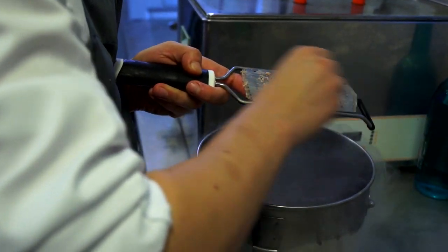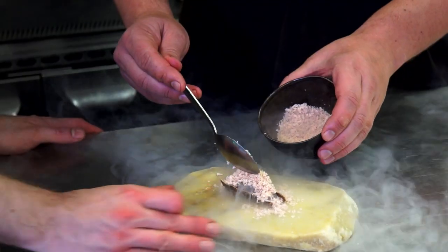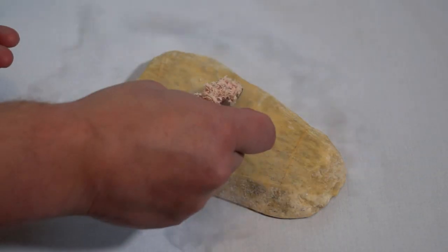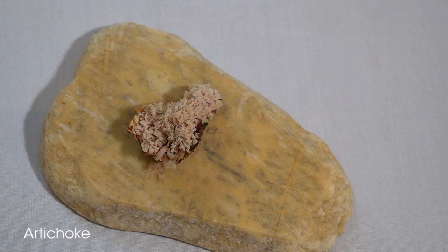We grate the duck liver parfait into liquid nitrogen so it goes very cold, and then just at the last minute we put the frozen duck liver parfait on top of the offal ragu, which is in the artichoke skin. So there we have the crispy artichoke skin, warm offal ragu, and frozen duck liver parfait.